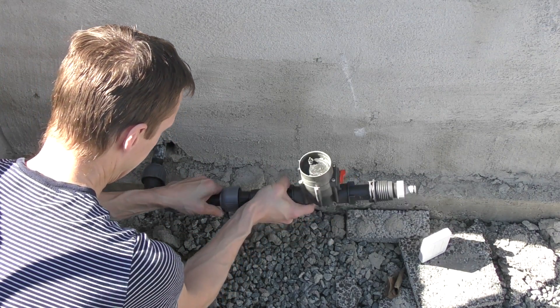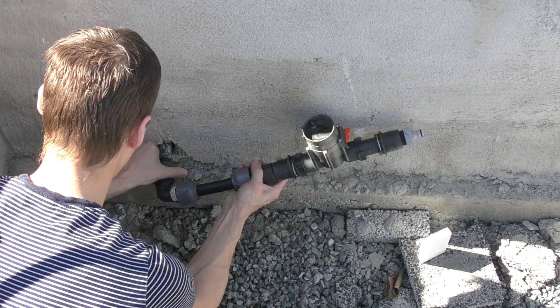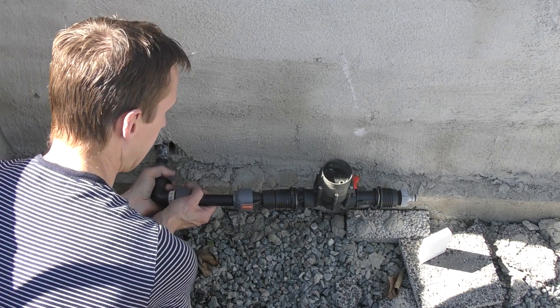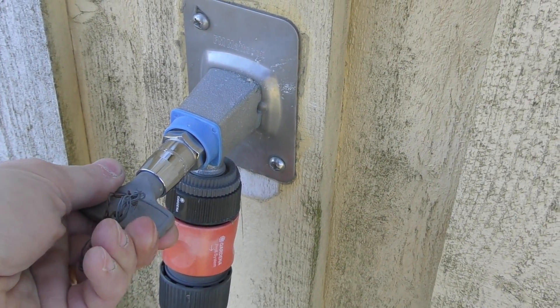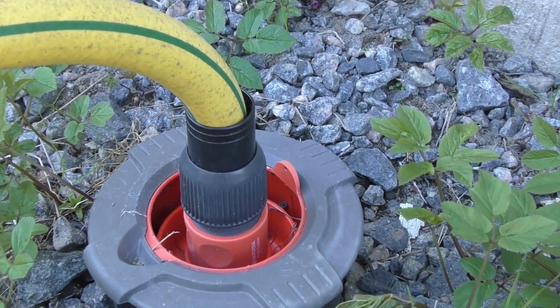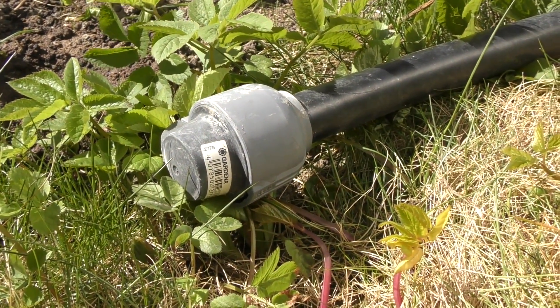These valves have to have a little computer mounted on them to operate, but with an oscilloscope I managed to break the code for turning them on and off, so I will be able to automate it with my own system. Let's turn the water on and see if it works. I got another outlet in the back of the garden that I had to terminate for now.